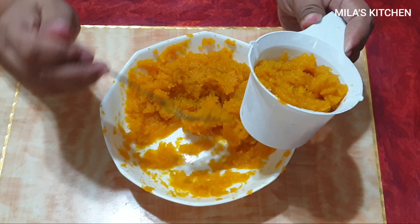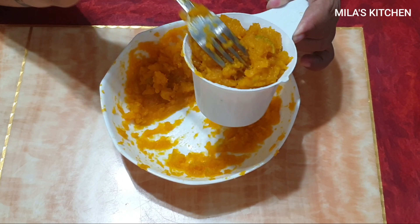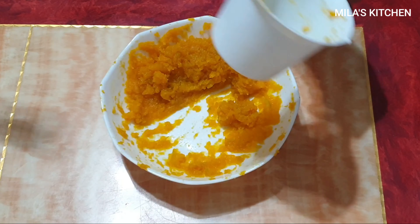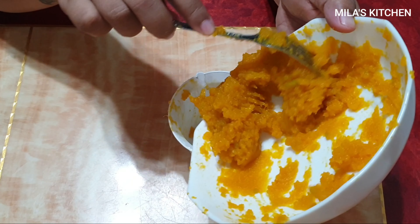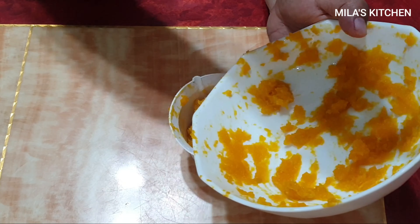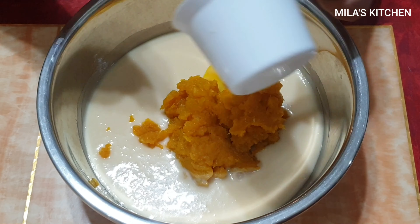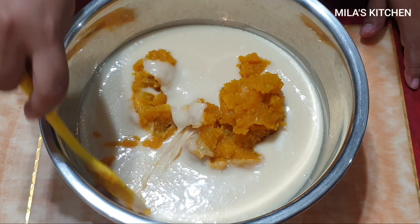After po natin ma-mash, i-measure natin dito sa cup para hindi ninyo ako tatanungin kung ilang cup ang nilagay ko. Ang mashed kalabasa natin ay 1 and a half cup po ang nagawa natin. Pwede rin sanang 1 cup lang, kaso sayang naman kung itapon, kaya ubusin na lang natin — so 1 and a half cup po. After natin ma-mash yung kalabasa at ma-measure, ihahalo na natin sa puto batter na ginawa natin kanina.